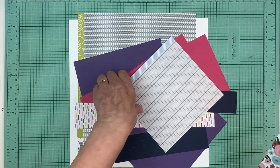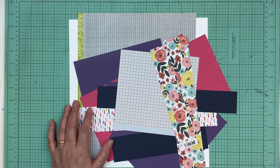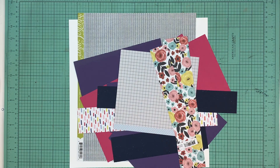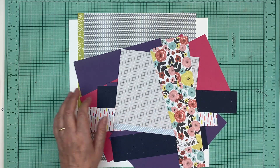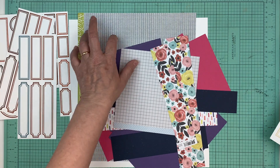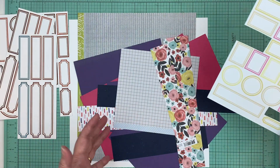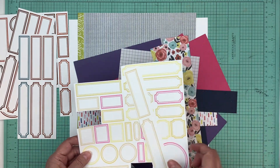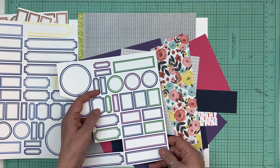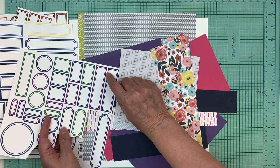Hi everyone, it's Nicole. I'm going to work on making some page kits — hopefully we'll get through five of them real time while we chat. The first thing I grabbed was the first page kit on top. I started putting these paper kits together about a month and a half ago and never finished, so now I want to put these page kits together. I went through and I had less than 10 left to do.